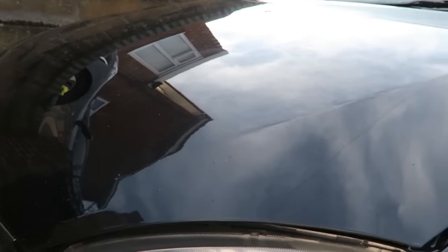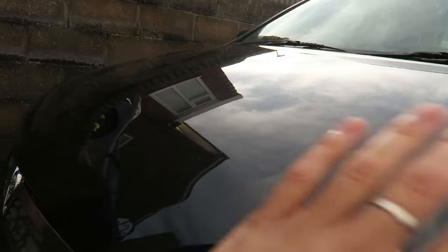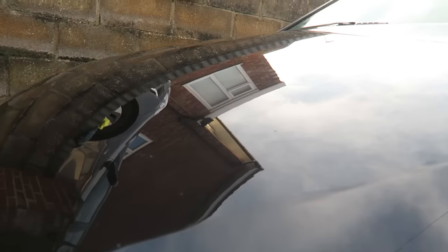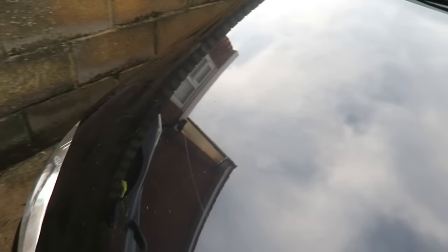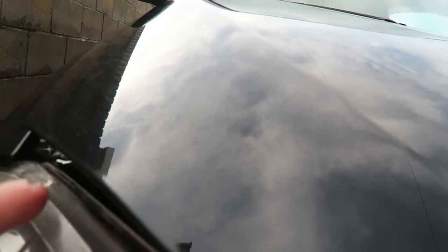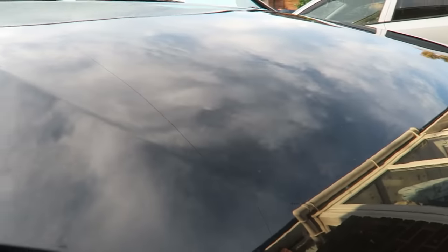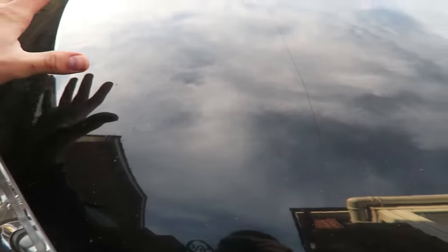Right, so that is the decontamination stage of the cleaning now done. Now that it's been washed and clay barred, you can actually see a lot more of the imperfections in the paint. You can see a bunch of different scratches, especially in the area where it's been washed over the years. There are quite a few stone chips in the front that you're just not going to get rid of by doing this process — we can live with that on a 13-year-old car.